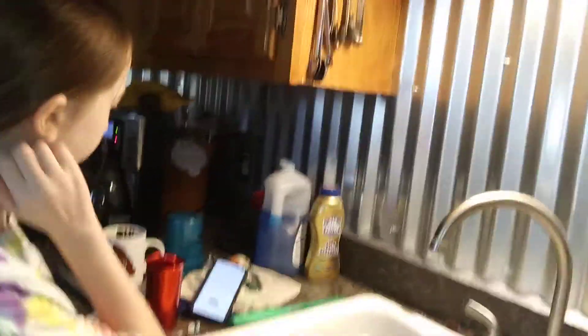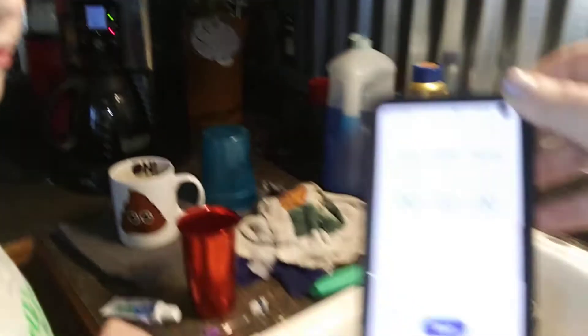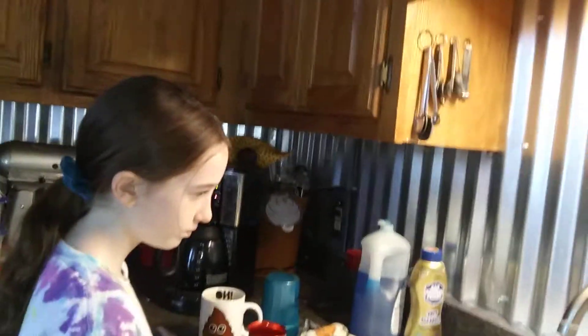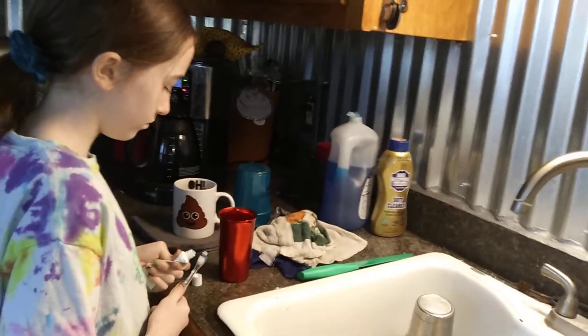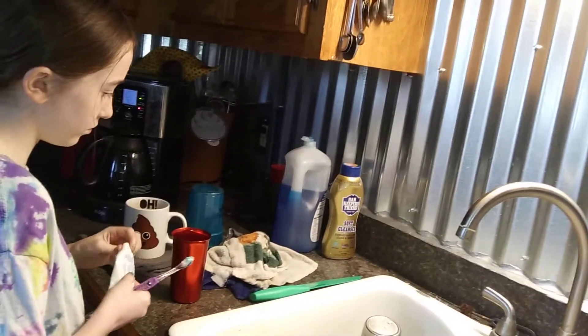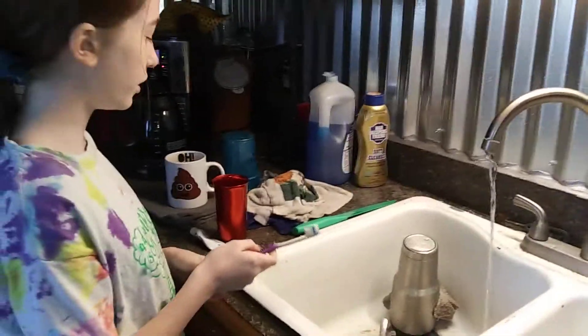Once you have all of the items, you will need to set a two-minute timer. After you set the timer, you will need to grab your toothbrush and put a pea-sized amount of toothpaste on it. After you put the toothpaste on your toothbrush, you will need to stick the toothbrush under cold water to get it wet. You will then need to start your timer.